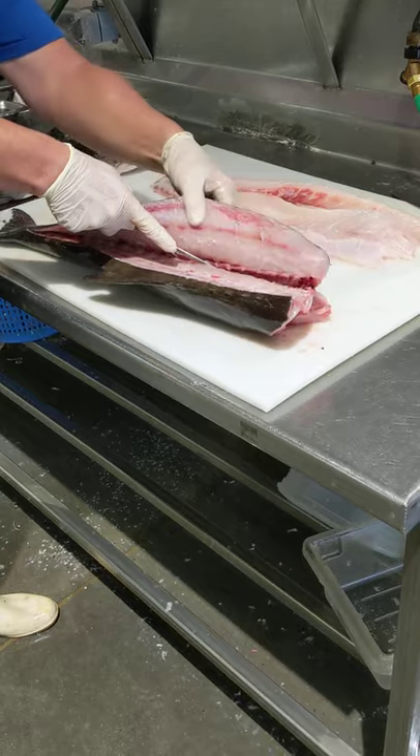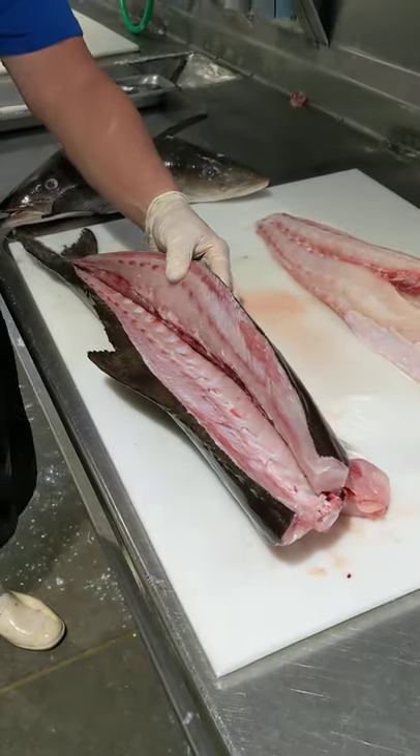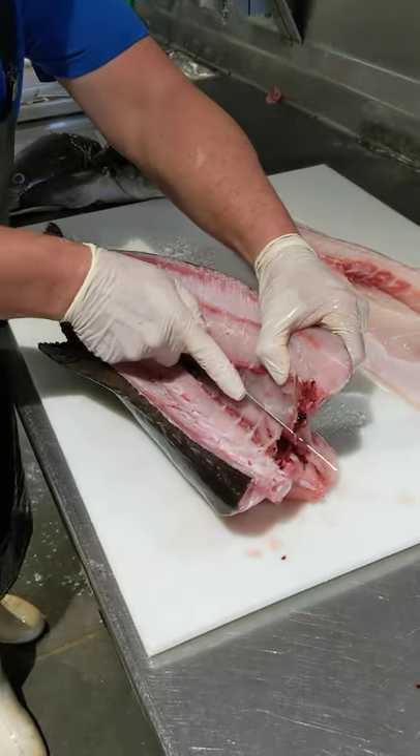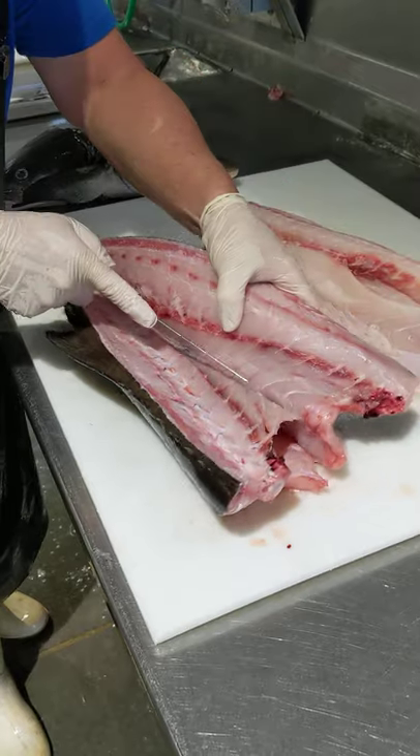Lay it in — there it rolls. If you go too far too fast, you'll cut right through that belly. You want to try to get as much meat as possible always. Here you just kind of lay it on the bone. Take it down until you feel it release.